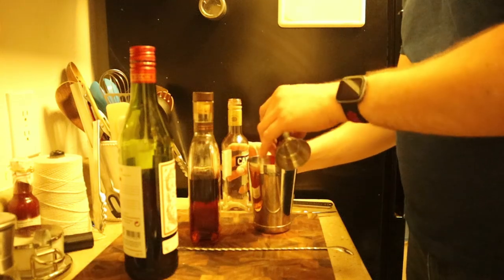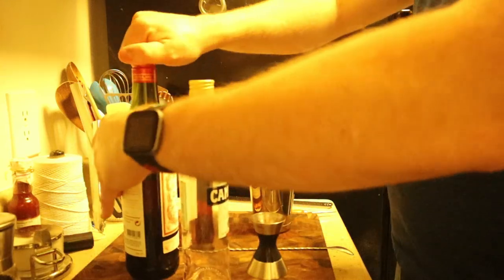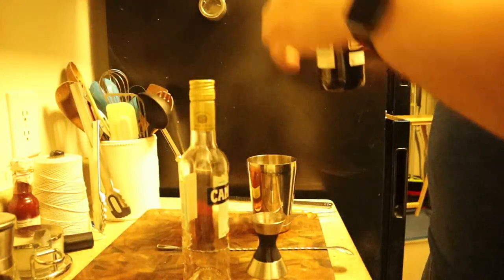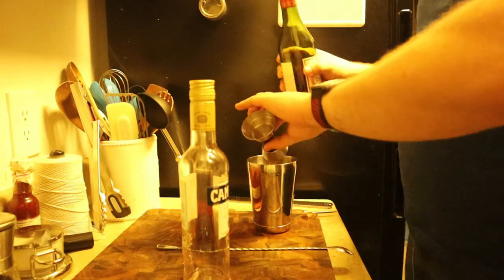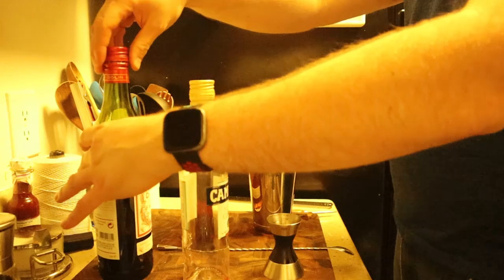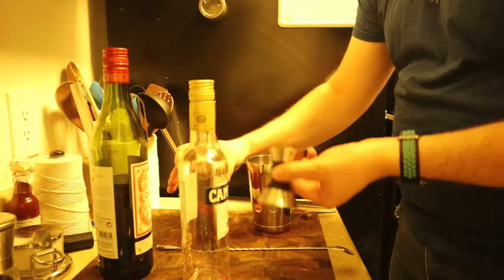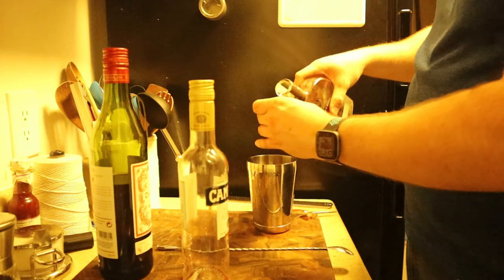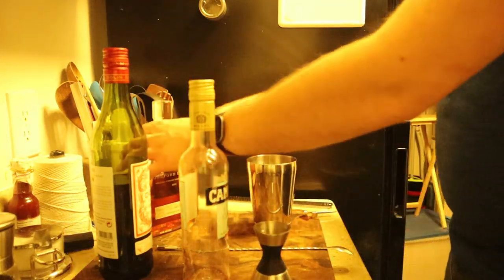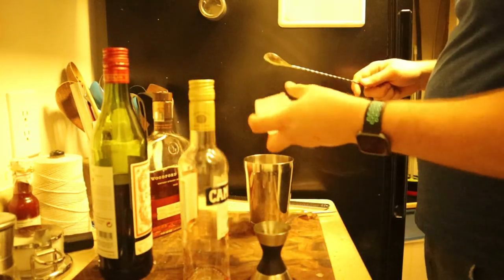Not quite a full ounce — that is the last of my Campari, which I didn't think I'd ever go through. My ideal ratio that I was going to go for is one ounce of Campari, one ounce of sweet vermouth, and one and a half ounces of bourbon. Instead I did just shy of an ounce of Campari, just shy of an ounce of sweet vermouth, and probably about one and a quarter ounces of bourbon.